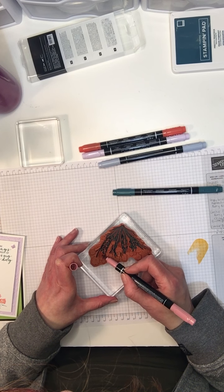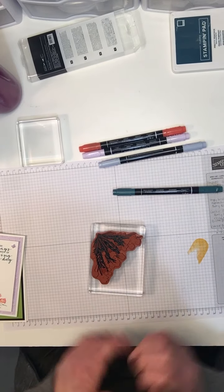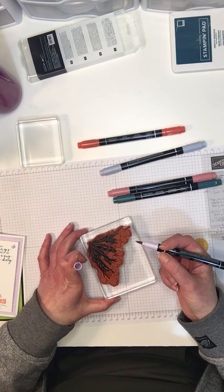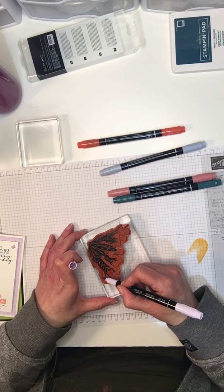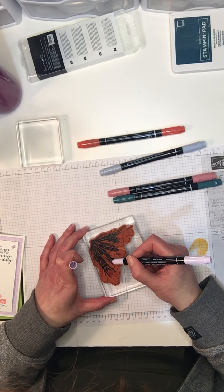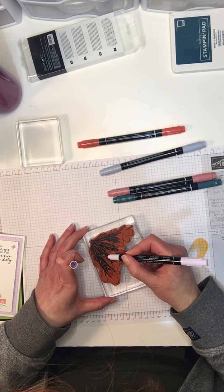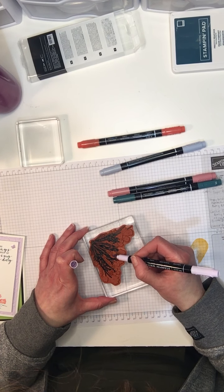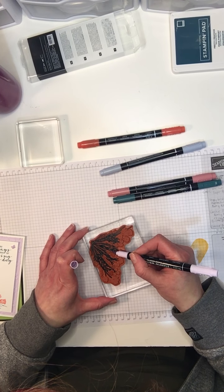This is the Rococo Rose and I'm accidentally picking up a little bit of the blue with it, but that's okay. And then I'm going in with the Purple Posy — just a nice, delicate color. If I pick up a little bit of the blue, that's okay, it just adds a little bit more interest. I don't want to leave blank spots, so if I pick up a little bit of the other color, it just blends.